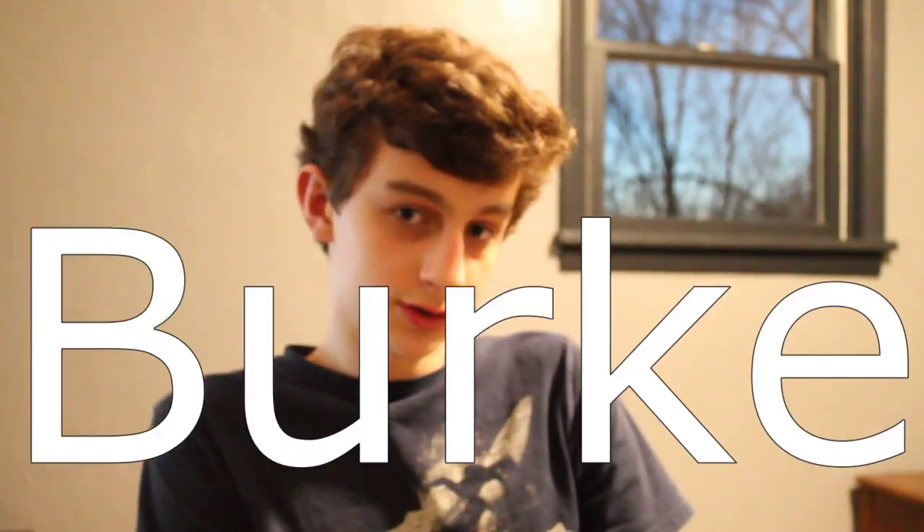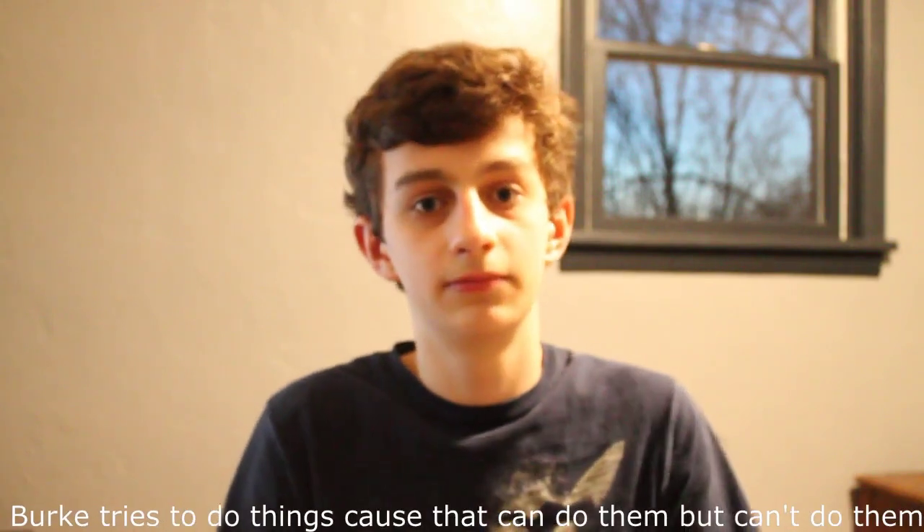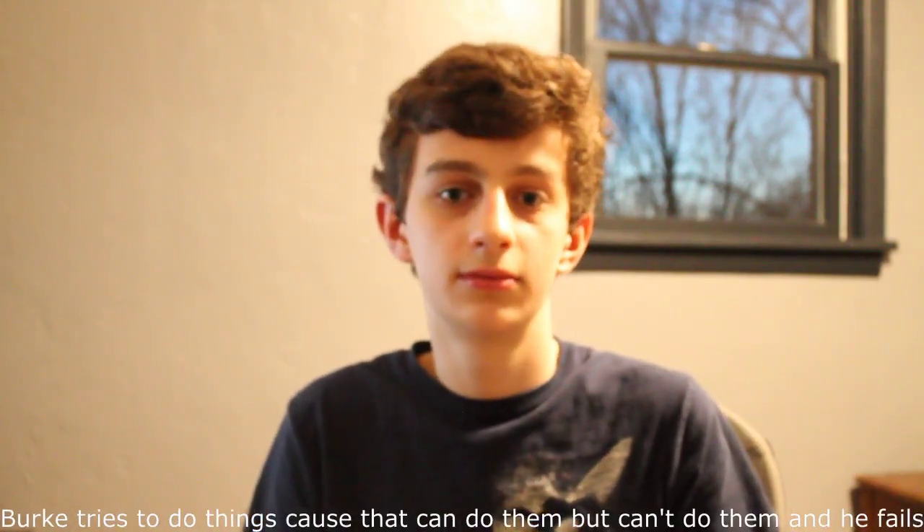Hello and welcome back to Birch — tries to do things because he thinks he can do them, but he really can't do them. And he fails. Episode 2.